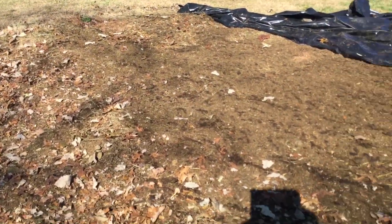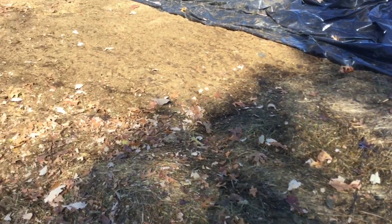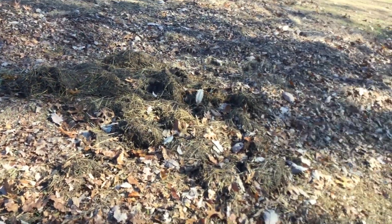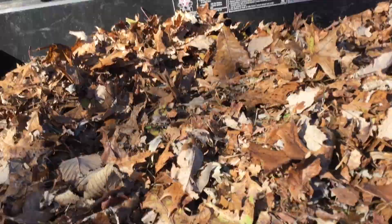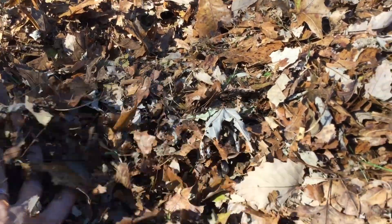Here's what it looks like under the tarp. We're going to put more leaves in here, tarp it back for the winter, and plant in it in the spring. I wanted to share that I do put the lawnmower over the leaves first, and I do that for two reasons: it helps break up the big pieces and it mulches, which breaks it down quicker so the nutrients can get into the soil faster.